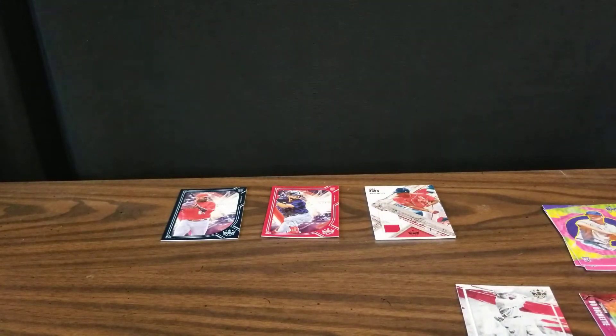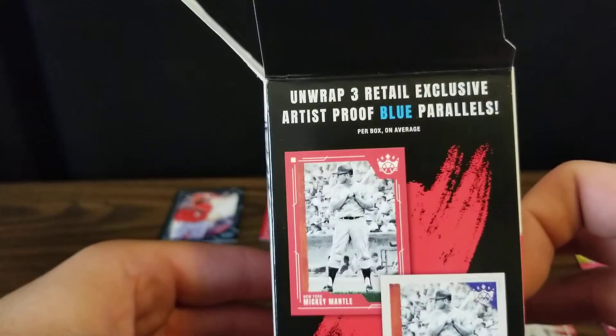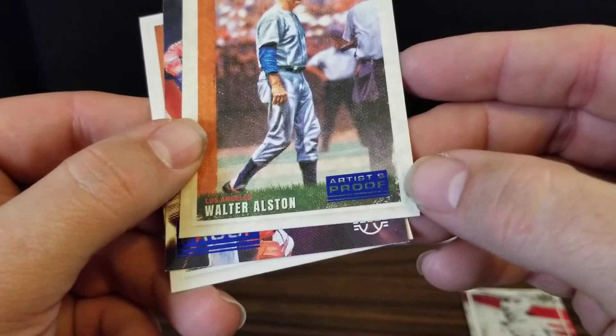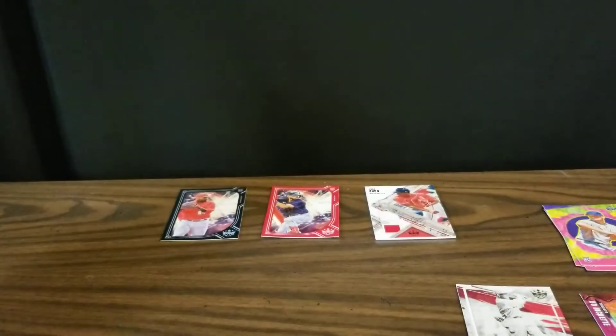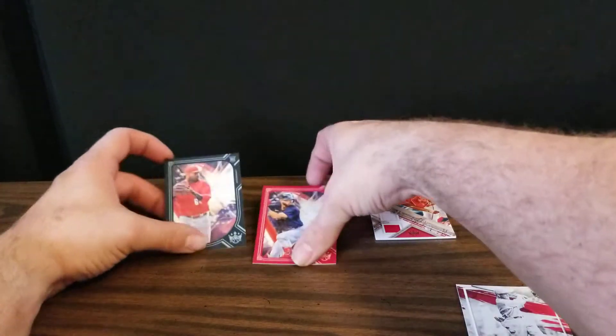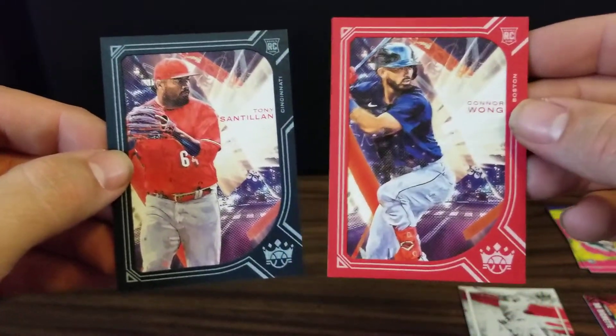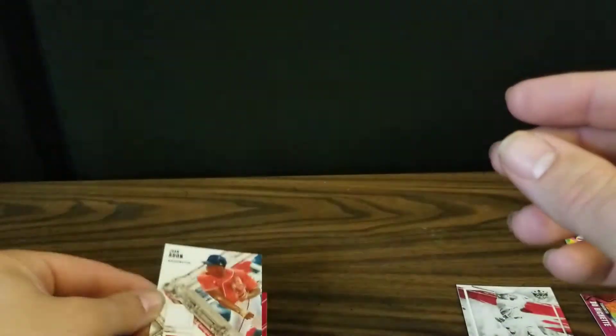So we've got some pretty cool inserts and our double relic. Interesting that on the side of the box it says we should have three retail exclusive artist proof blue parallels — those just have the Artist Proof surrounded by blue instead of not. They're not numbered. We didn't pull the downtown insert of course, but out of our Diamond Kings we did get our two frame cards — both rookies, so that's nice. Then we got our double relic for Joan Adon and some cool cards. I hope you enjoyed watching the video — thank you very much!